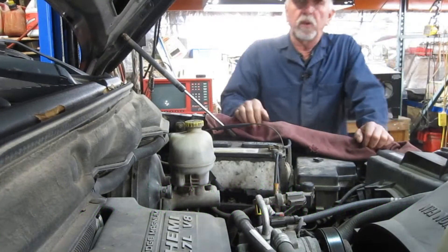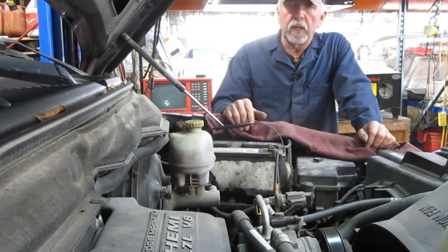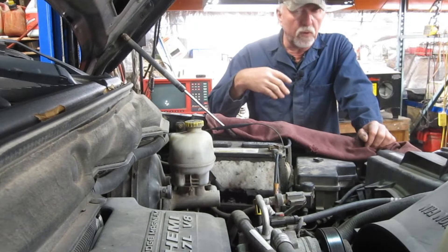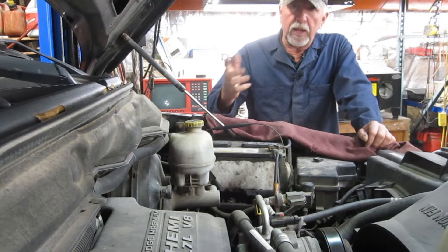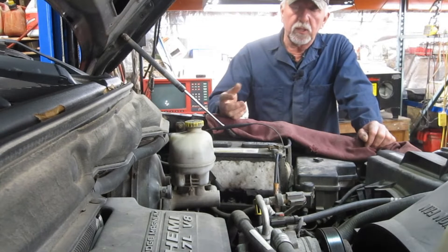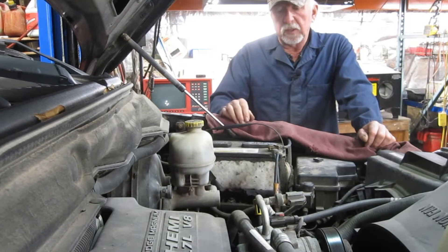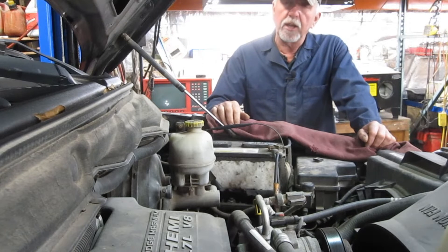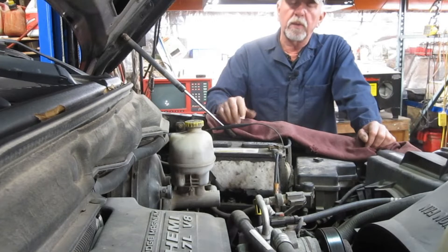In today's episode we're going to talk about a problem I've got in this 2004 Dodge truck. It slowly discharges the battery over a few day period to the point that either you have to jump-start it or it cranks real slow. We're going to investigate it and I'm going to show you my process that I use when working on vehicles on the farm, both customer vehicles and my own equipment.